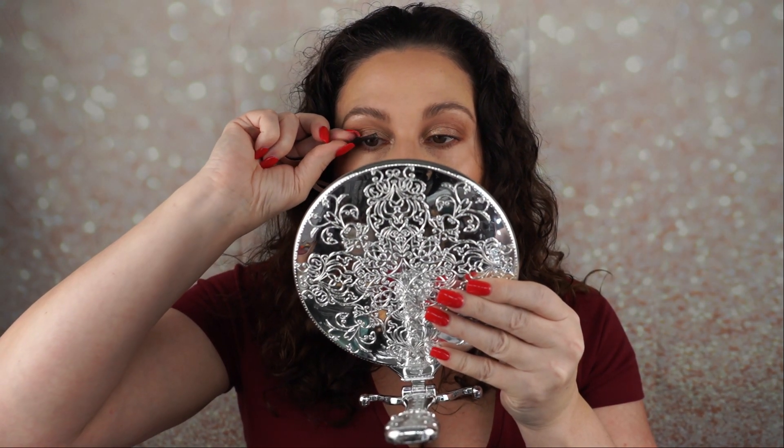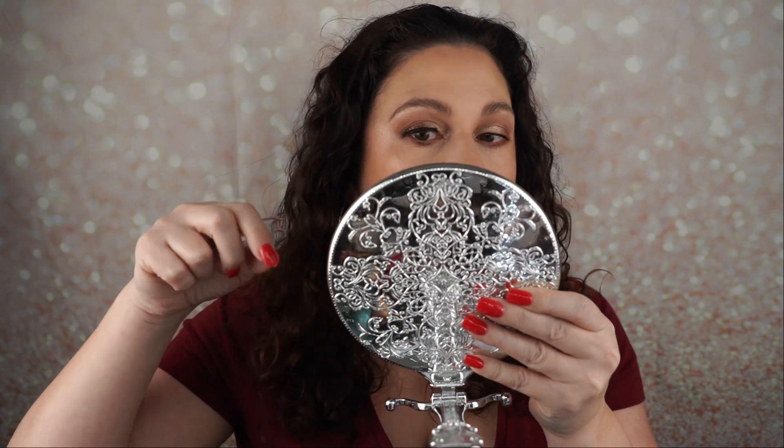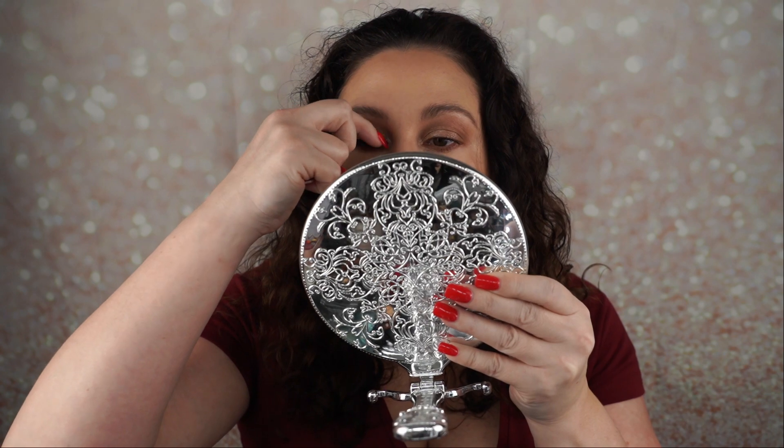I'm gonna pick up the little tweezers that come with it and pull these out. I don't know how this is gonna work but hopefully we make it work. It looks like it might be too long for my eyes so I'm gonna have to cut it. I'm just gonna trim them down a little bit. You always want to trim the outside of the band — you never want to trim the inside of the band.